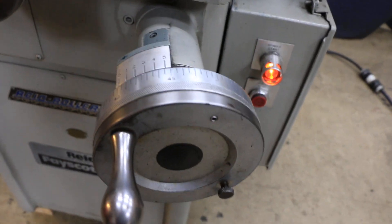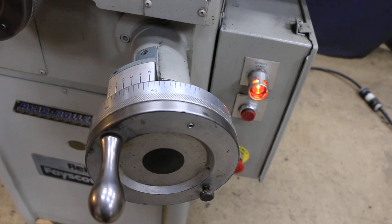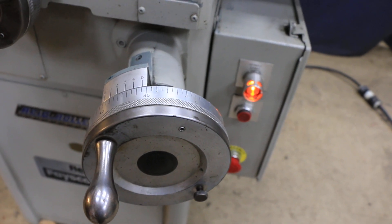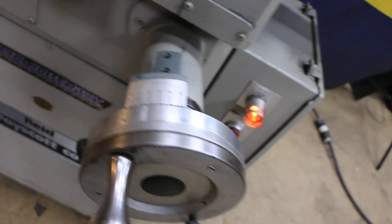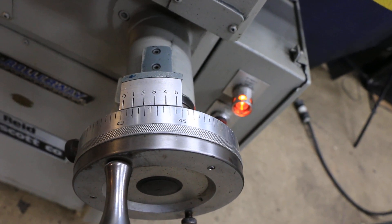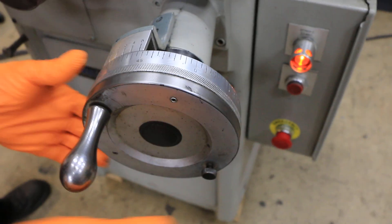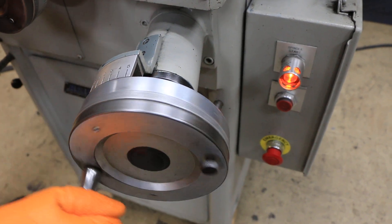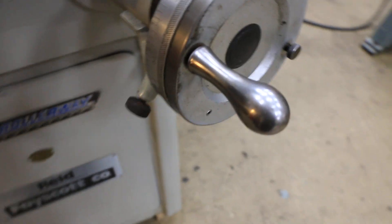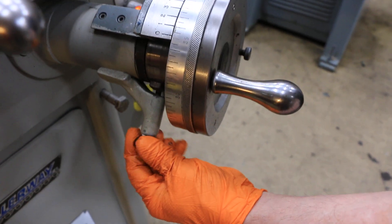The dials are calibrated so that from one number to another is five thousandths. They have individual hash marks — each short one is five tenths — and they're broken up into thousandths. The vernier lets you break that up into tenths. The dial can also be rotated so you can set it once you touch off on your part. Each dial also has a tensioner so that you can put a little bit of tension on it to give you a little more feel.